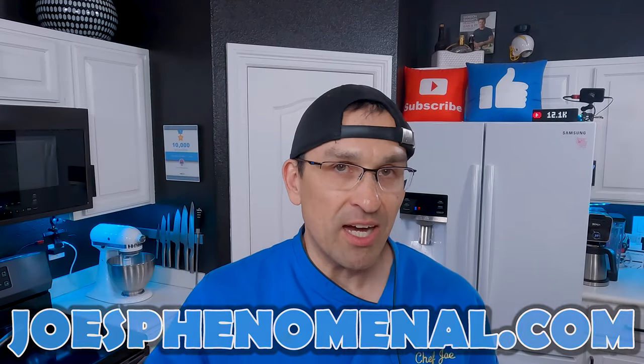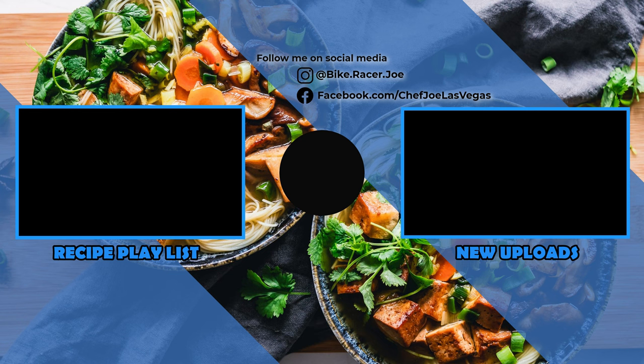Chocolate chip ice cream is awesome but it's not the only ice cream that's got chips in it. Is there a particular kind that you like more than chocolate? Let me know down in the comments. If you'd like to learn more about the Ninja Creamy Deluxe we use in this video, we do have an Amazon affiliate link down in the description. If you buy anything through those links we make a small commission but it doesn't affect the price you pay one cent. Thank you so much for taking a little bit of time out of your day to watch this video — it really means a lot. I'm Joe and I hope you have a phenomenal day. Take it easy.